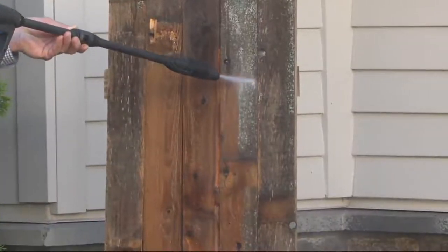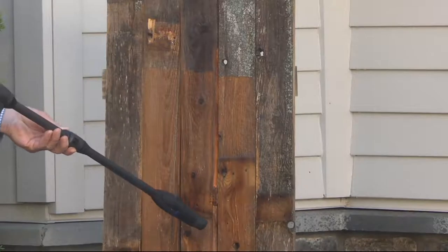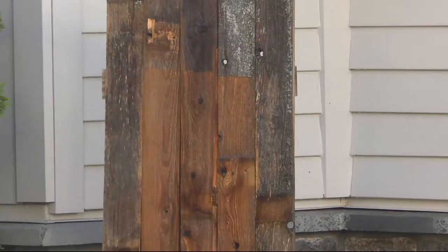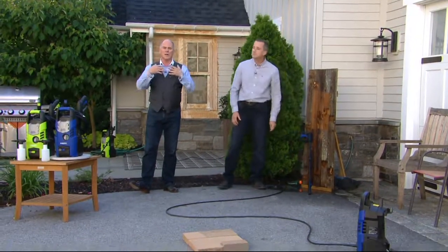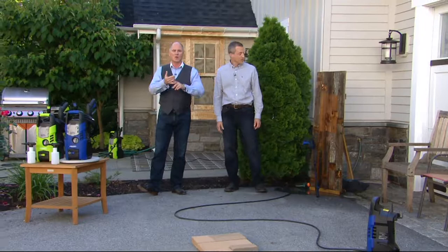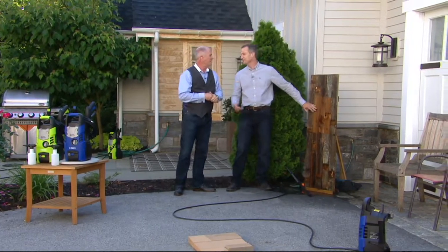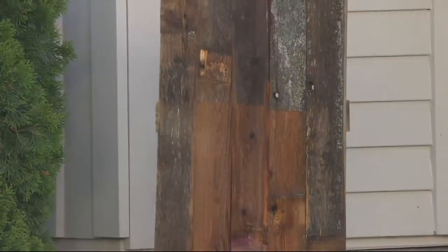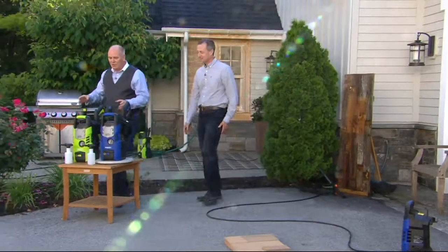This is the lightest weight Blue Clean that we've ever had in our inventory, and yet it's extraordinarily powerful — 1,450 PSI. You just saw us live on TV taking all the gunk and buildup that happens over a winter season directly off. This is Howard Irvine, welcome back. Let's go over here and show them what we got.